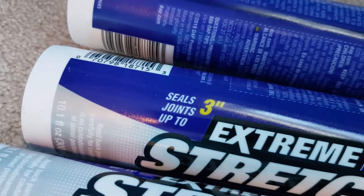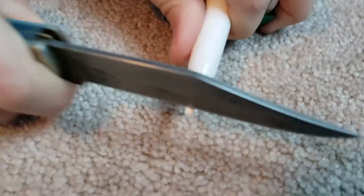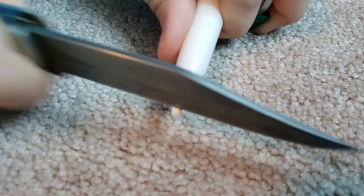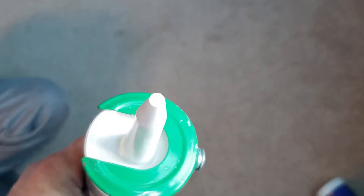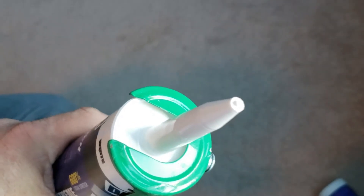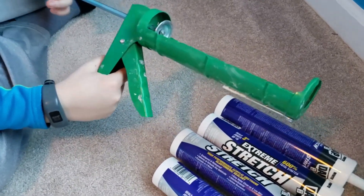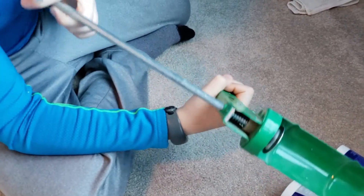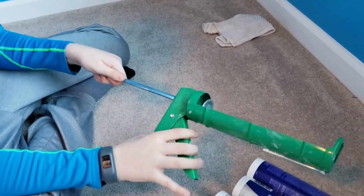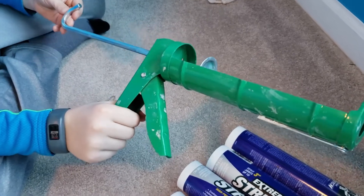After we get our caulking, we'll cut the end off of it — just enough on the end so you see a hole. You can see it's starting to come out. There are all kinds of different caulking guns, and it's all your preference which one you want to use. Any of them works.